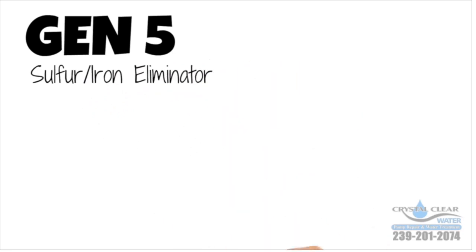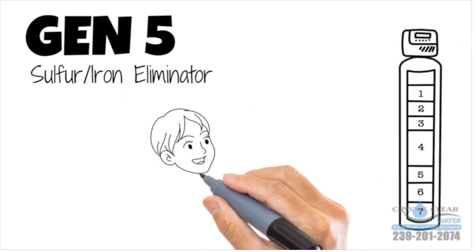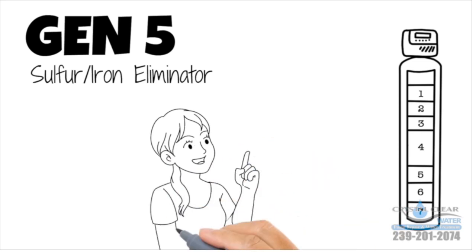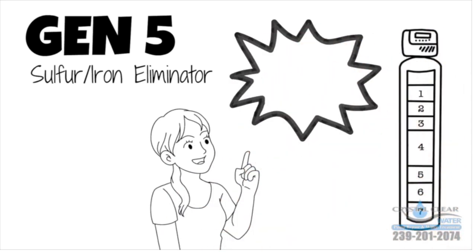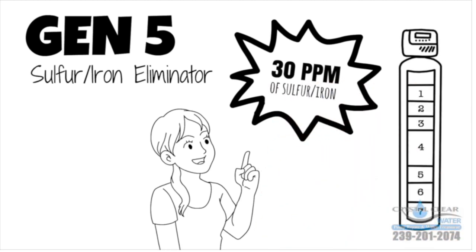You need the only Gen 5 Sulfur Iron Eliminator. This innovative and safe seven-stage filter will effectively remove that sulfur smell from your water, and unlike competitors, the Gen 5 can remove 30 parts per million of sulfur and iron in your water.